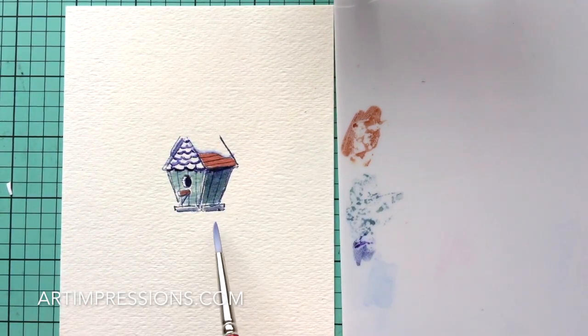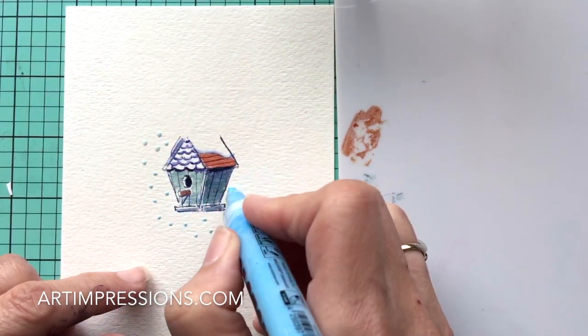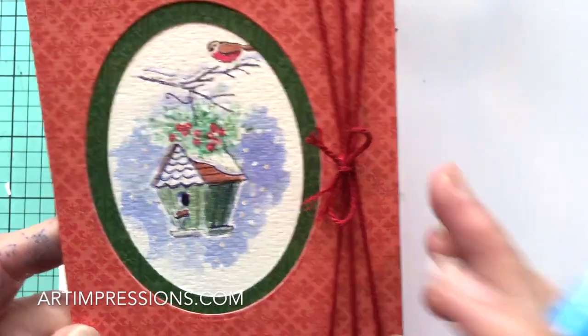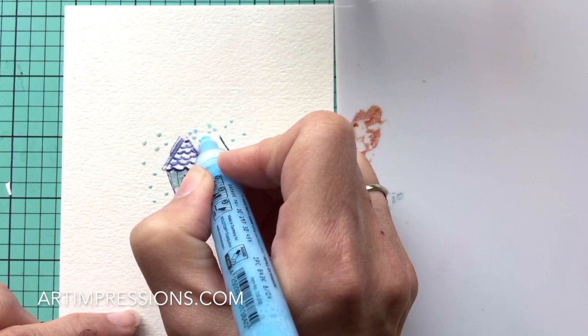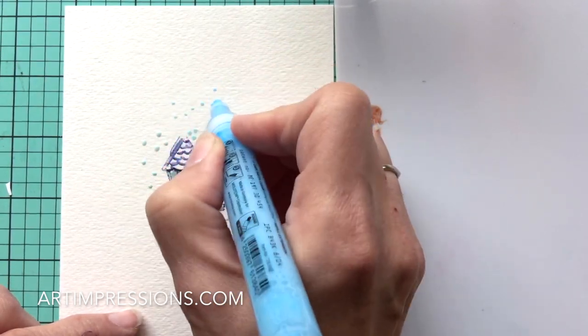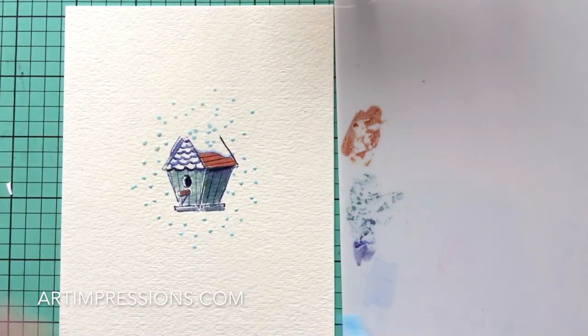Our little birdhouse is about ready. Let's add the masking fluid first — put in some little dots where you want snow. Put these little dots in however much you want; it dries really quickly. At the top we're going to add little berries, so make bigger circles at the top in little groups of three, maybe some more down here. Continue adding snowflake dots in the larger area up top. I'm going to pause now to let that dry and will come right back.